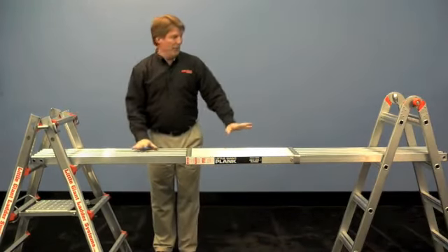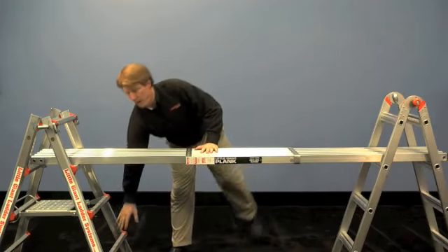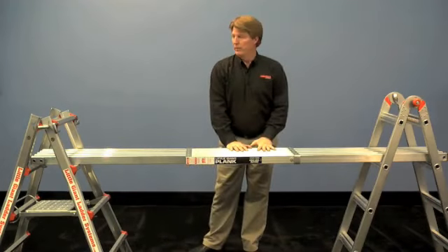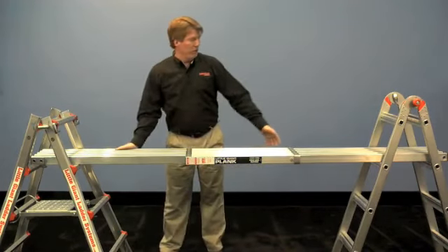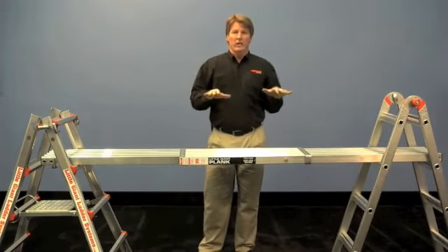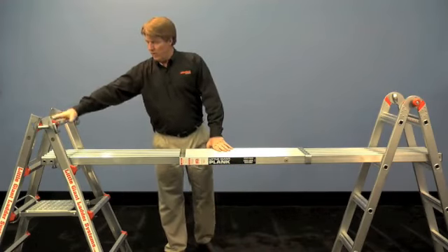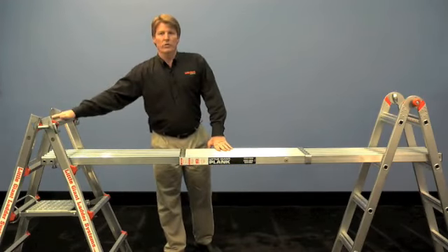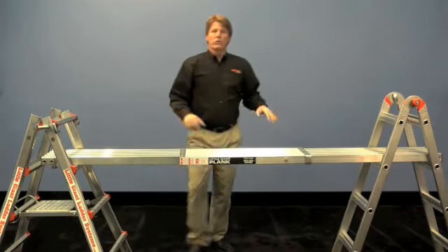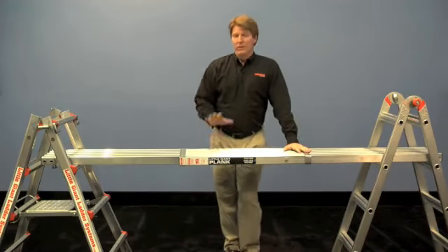When you're using a ladder in the scaffolding position, you can use it one foot off the ground, two feet off the ground, three feet off the ground, and that's safe to jump up and climb on back and forth. If you're going to move the plank up to the top rung, then you can use it as a work surface, but you shouldn't climb on it when the ladder's up on the top rung. So the top rung is a work surface; the third or fourth step you can use to stand on and walk back and forth.